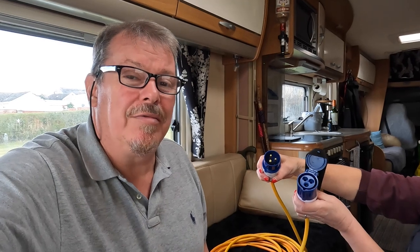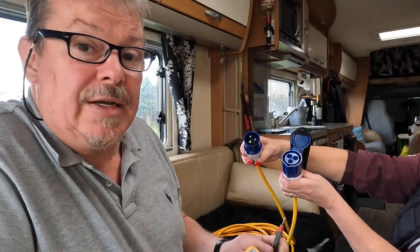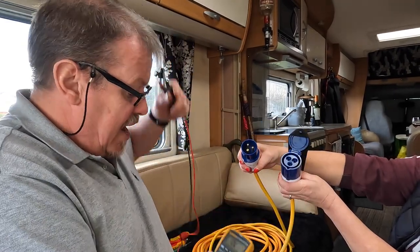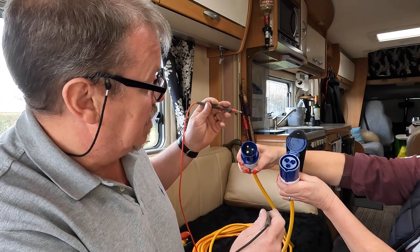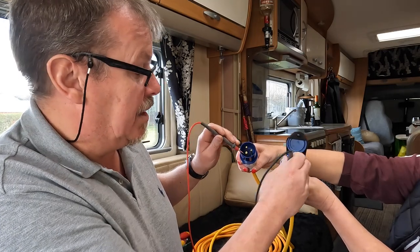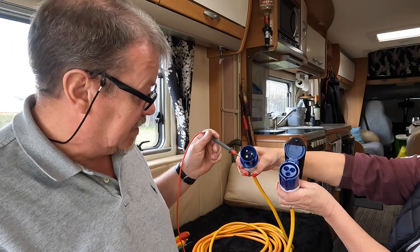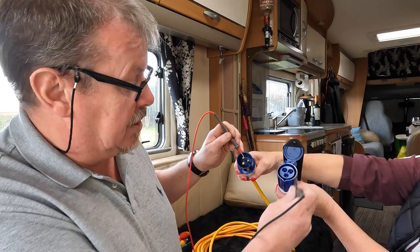That beep means the signal reads from one side to the other — simple. So now I need to check the continuity of the leads, which means checking that each pin on your plug or socket is connected, because I think we might find a problem here. My glamorous assistant is helping. We'll put the meter down and start with the earth, which is always the biggest connection. You can hear the beep — that's good.